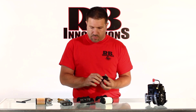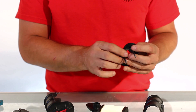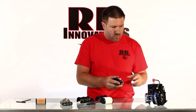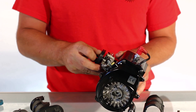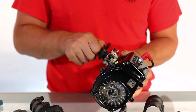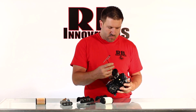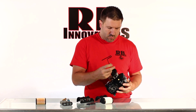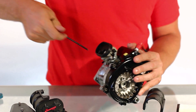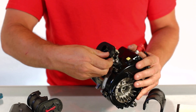Basically all you're going to do is take the same stock screws — they go right through it — along with the gasket that comes with it. Pop that on, goes right back on your carburetor and right back on the engine just the way it came off. From here we're just going to tighten these up.